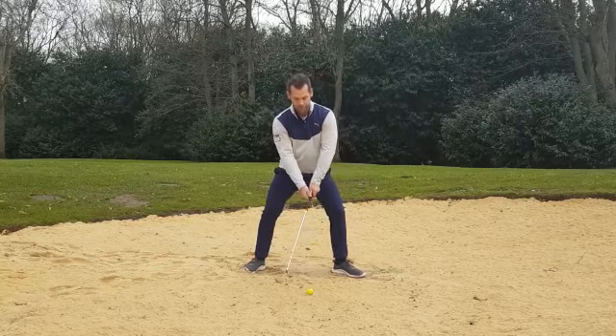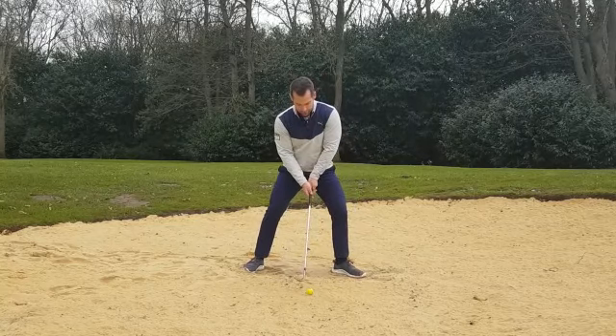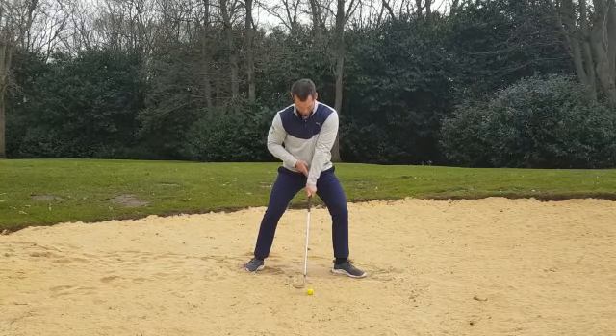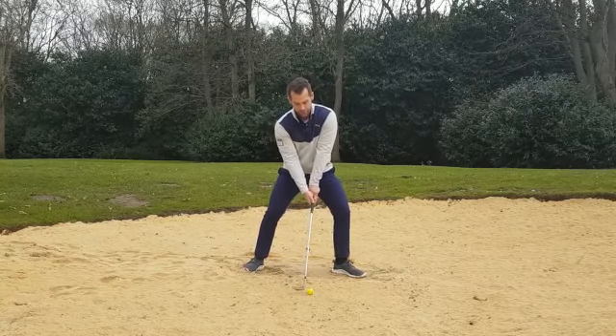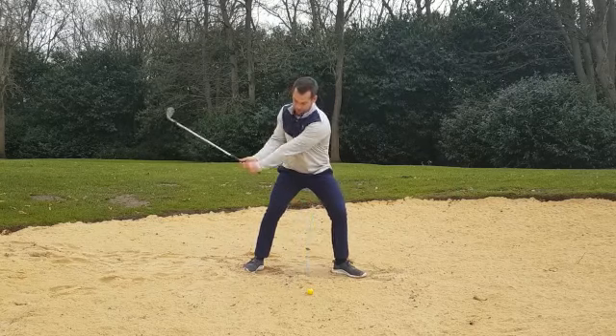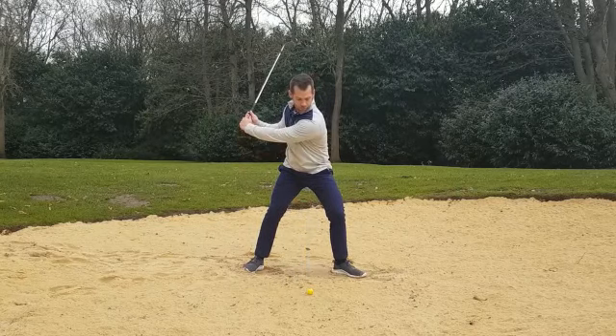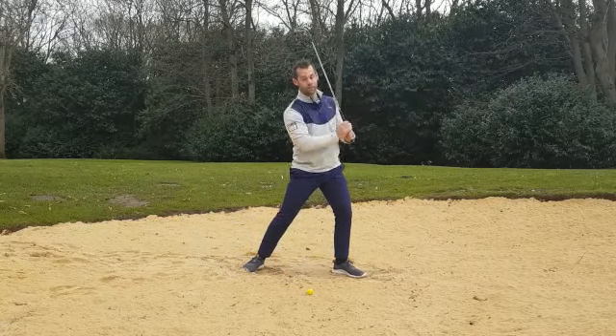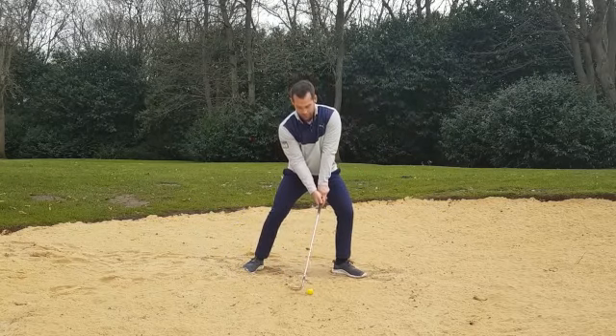So over here — bent knees, left side, two inches off the heel, no shaft lean. I want this nice and straight, pointing at my belt buckle. From here I'm just going to look to hinge going back and through the shot, and try to finish with the club head finishing above my head. Hopefully it looks something like this.